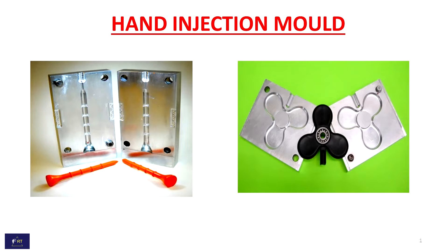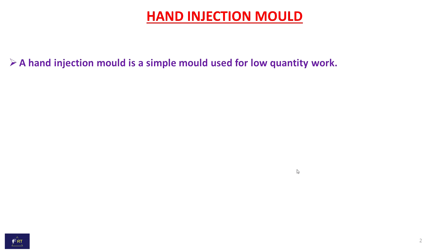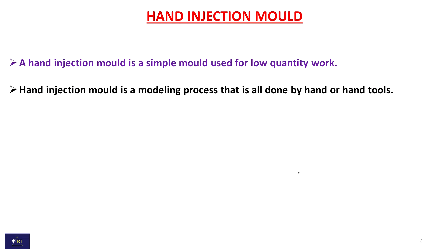In this video, we see about hand injection mold. A hand injection mold is a simple mold used for low quantity work. Hand injection molding is a process that is all done by hand or hand tools.